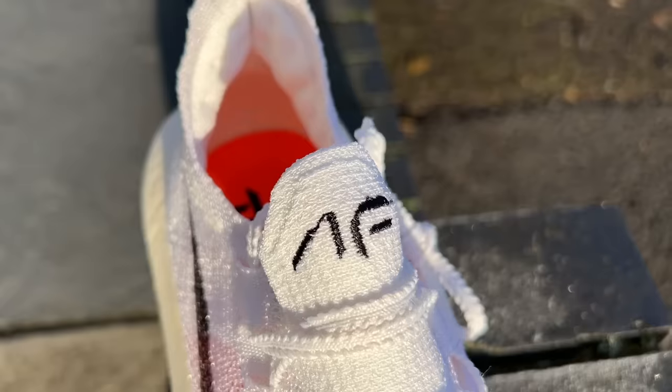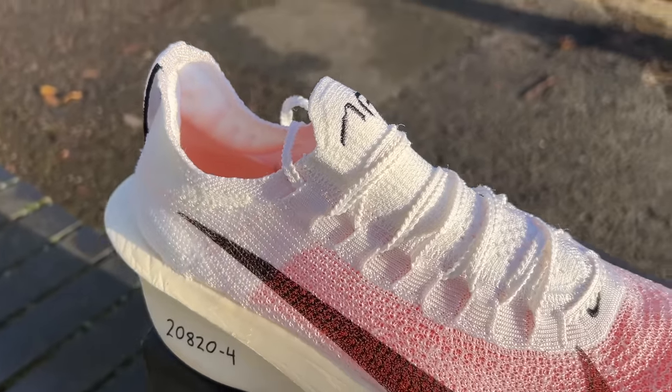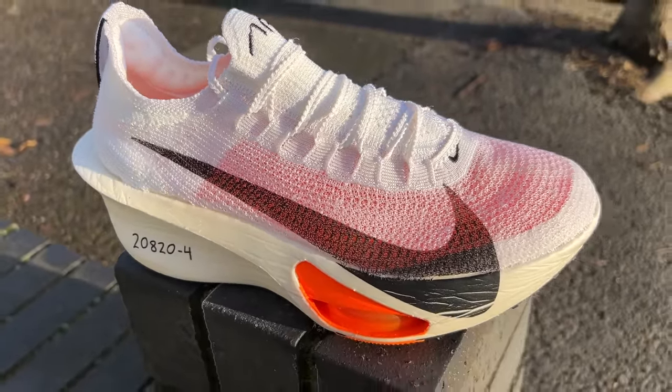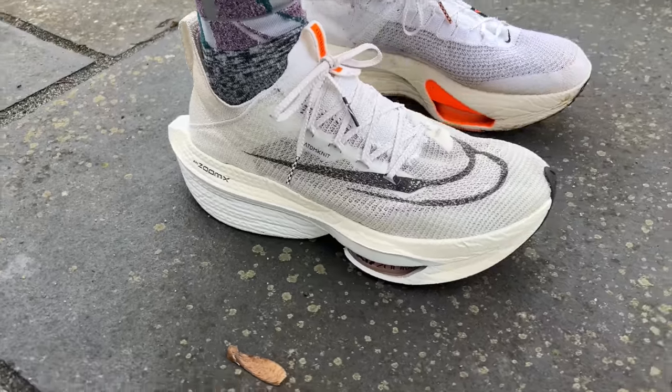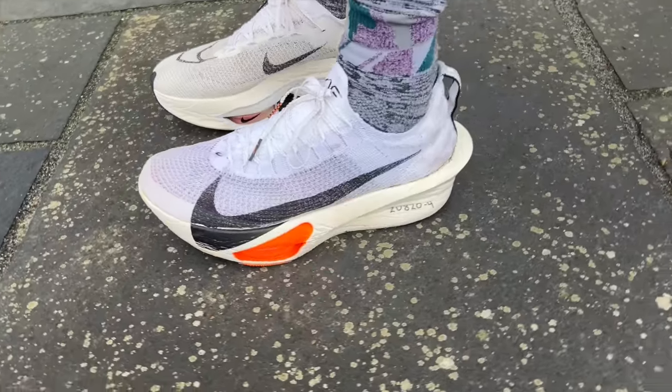It still has the booty-style fit with pull tabs to help you get the shoe on. There's some structure around the heel, though it doesn't feel quite as built up as the AlphaFly 2 was, plus a little padding around the Achilles. The rubber doesn't run quite as far up the forefoot as on previous models — it's now more fabric at the front of the shoe on the AlphaFly 3.